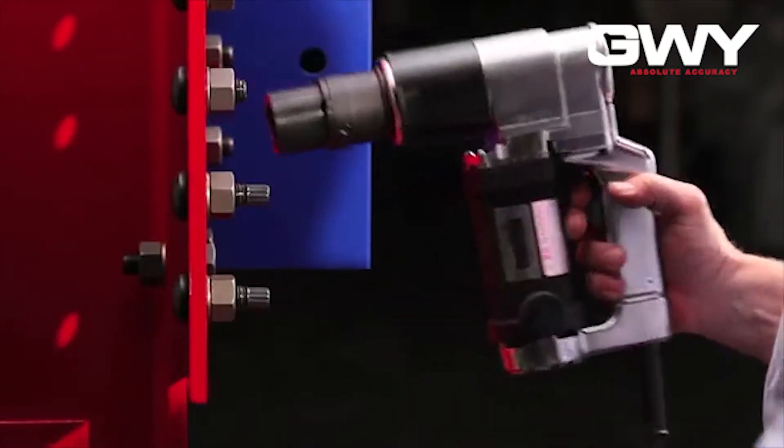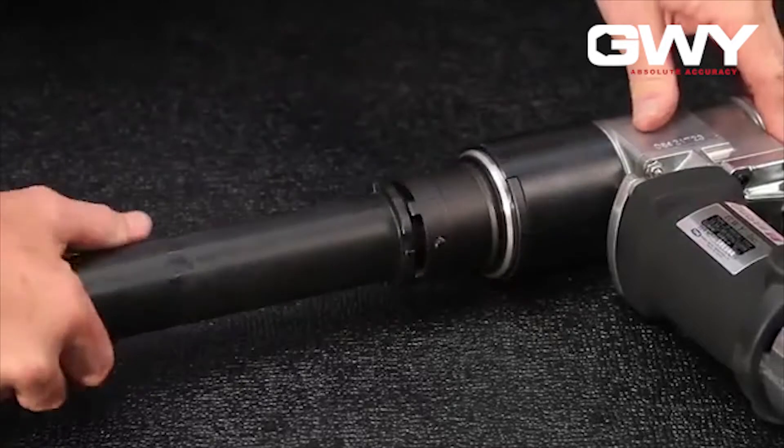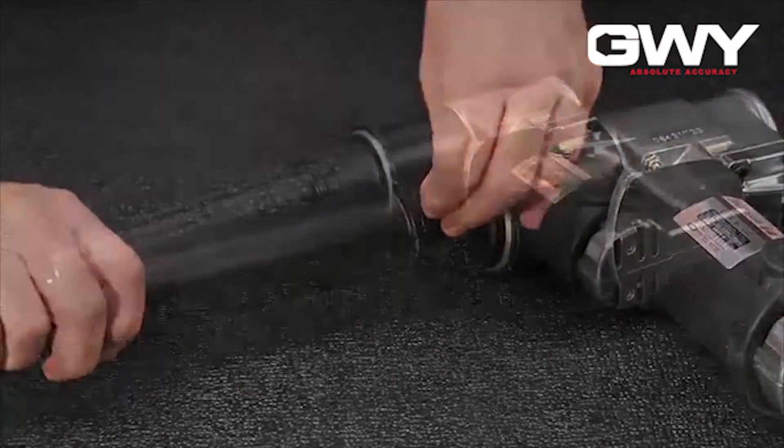When the proper tension has been achieved, the operator will feel the tip of the bolt shear off and will then deliberately eject the bolt tip from the socket.